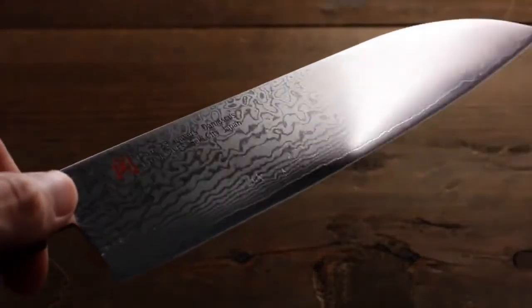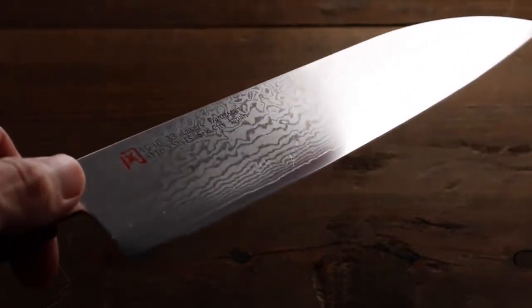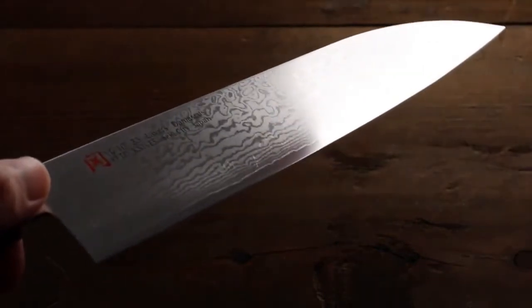As you can see, it has a gorgeous pattern around the blade — look how beautiful it is.